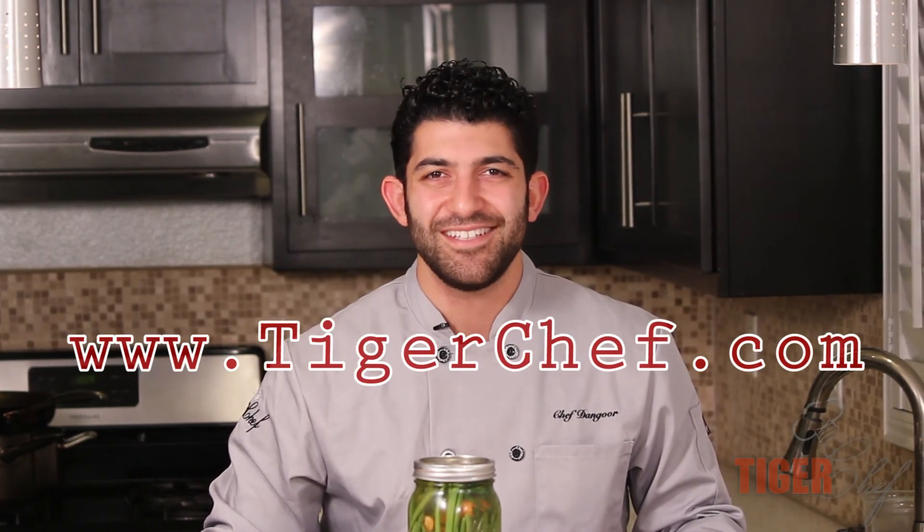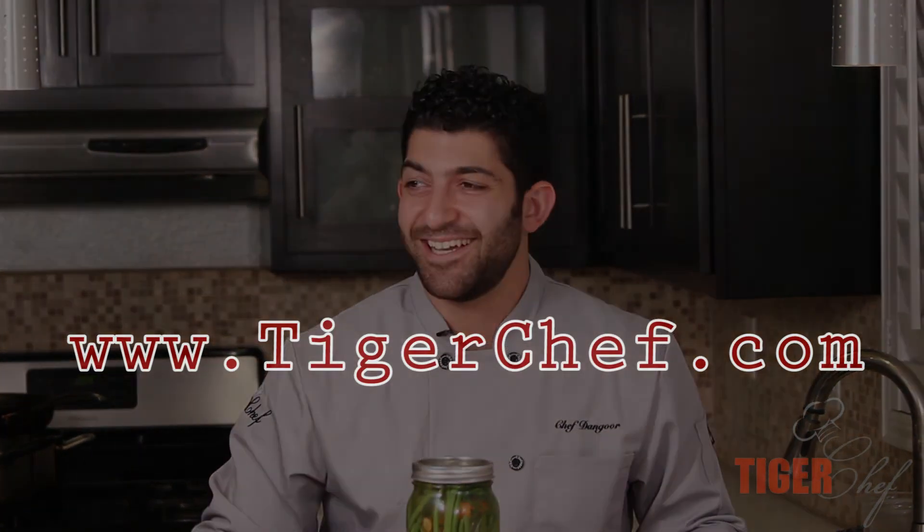That is our exciting video for the day. If you want to see more interesting stuff, subscribe to our YouTube channel. For all your chef needs, come see us at TigerChef.com.